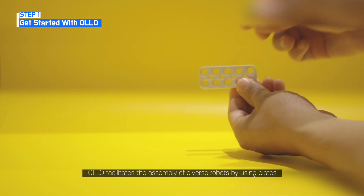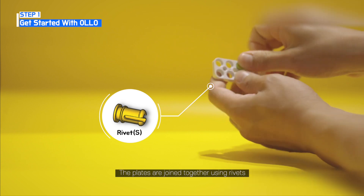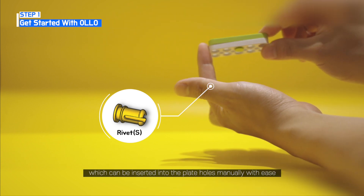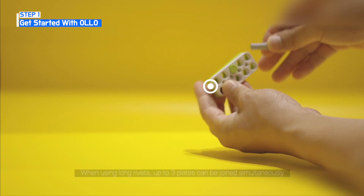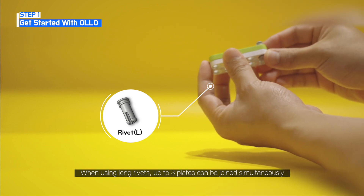Allo facilitates the assembly of diverse robots by using plates. The plates are joined together using rivets, which can be inserted into the plate holes manually with ease. When using long rivets, up to three plates can be joined simultaneously.